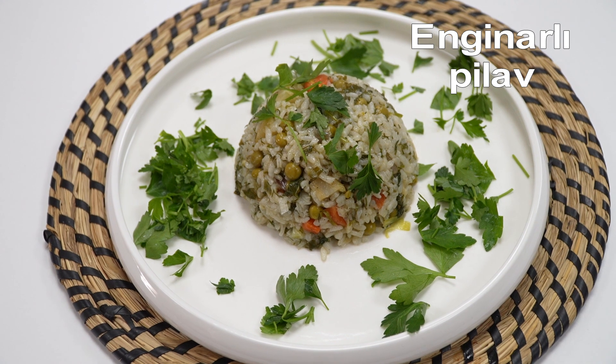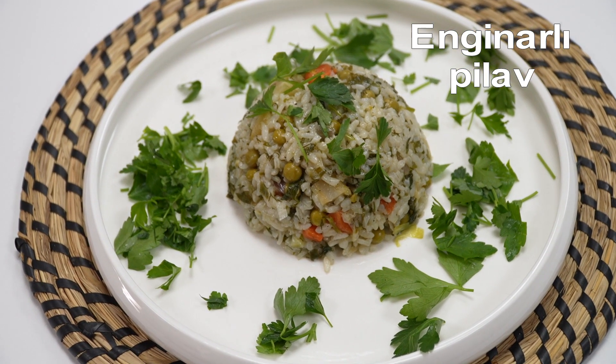Enginarla pilavımızı servis tabağında sunuma hazırlıyoruz. Afiyet olsun.